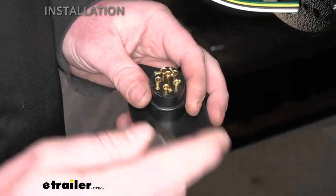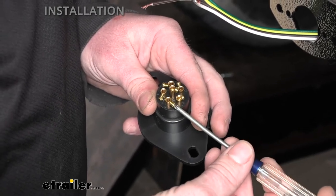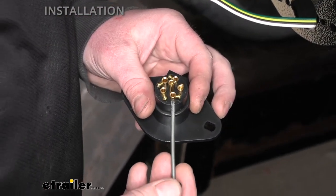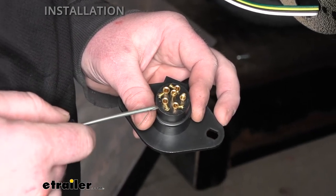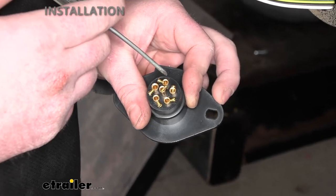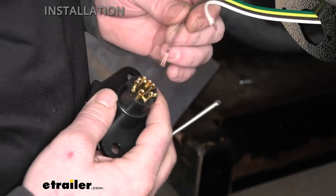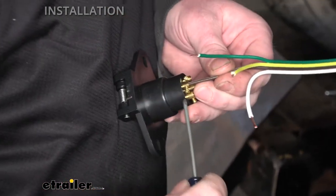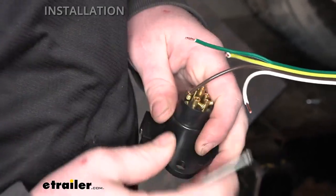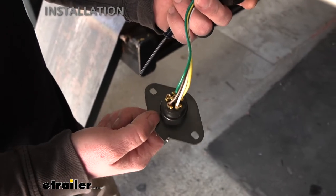With the wire stripped, grab the plug from the back — it has terminals with a set screw. Loosen the set screw pretty much all the way, but try not to let it fall out as they're tricky to get back in. There are four terminals, and they're labeled: RT for right turn (green wire), LT for left turn (yellow wire), GD for ground (white wire), and TM for taillights (brown wire). Slide each wire in and tighten the set screw down — that's all there is to it. Once all wires are hooked up, push the plug through the bracket and put the dust cover over it.